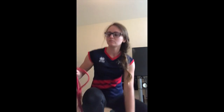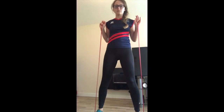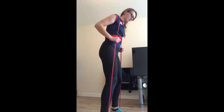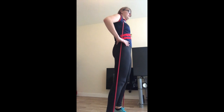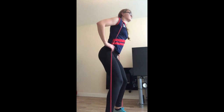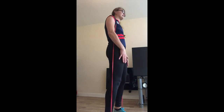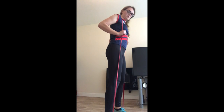Then we're going to mimic a deadlift — you can do this body-weighted or with a TheraBand. Slight bend in the knees, sticking our chest forwards, coming down and then squeezing your bottom muscles to come back up again, thrusting your hips forwards. Where you can, try to maintain your legs nice and straight, which will give us a bit more mobility through our hamstrings as well.